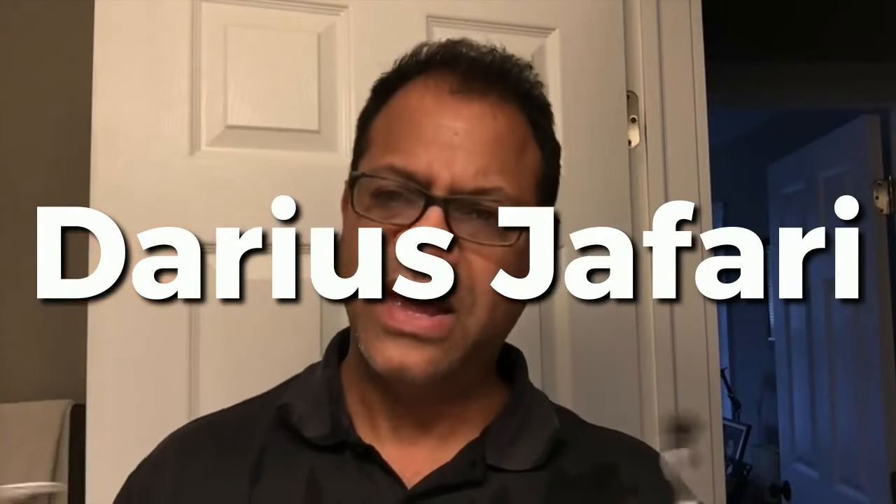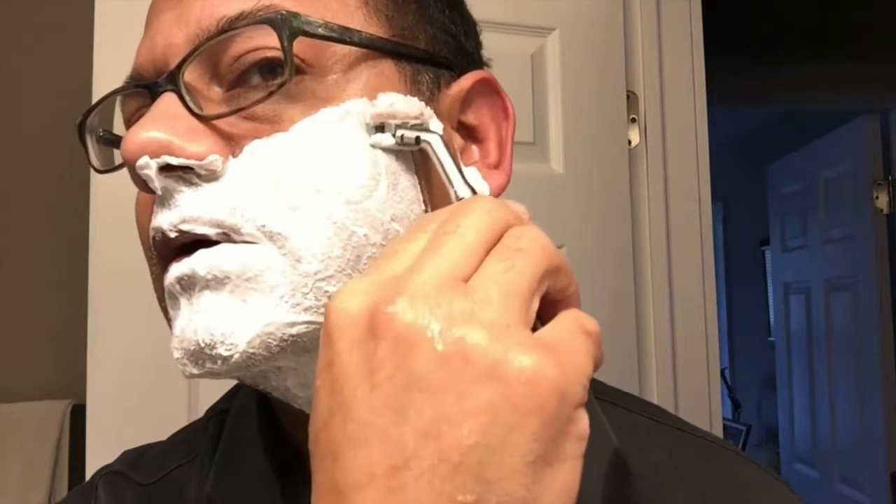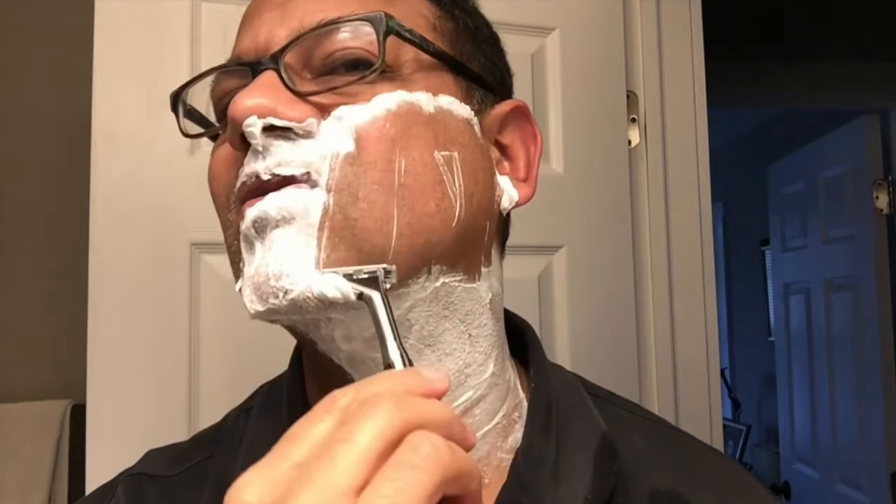A viewer suggested the Mach 3 versus Sensor XL comparison, and I'll give them credit if I can find the comment. Because it's a Gillette shave war, I'm using my favorite Gillette foam mousse. Starting on one side of the face with the Sensor XL, first pass with the grain. Shaving with firm but light pressure, not digging — just letting those blades do the work. These blades are great.